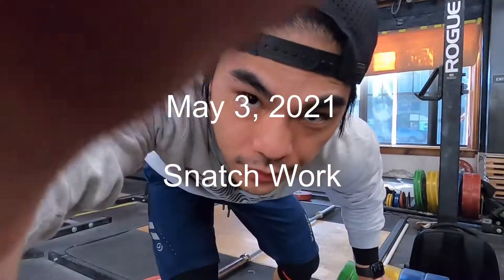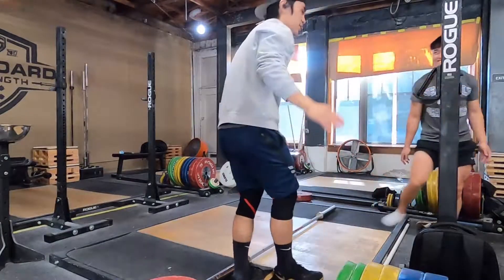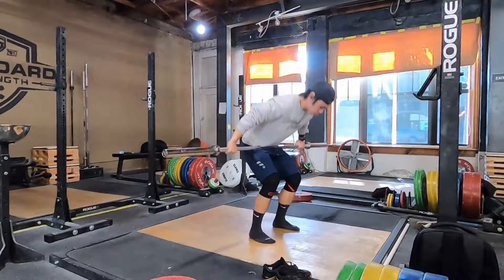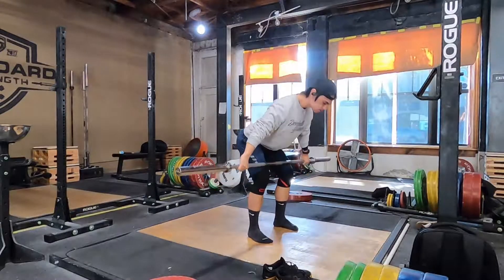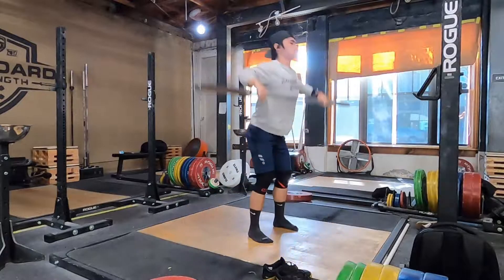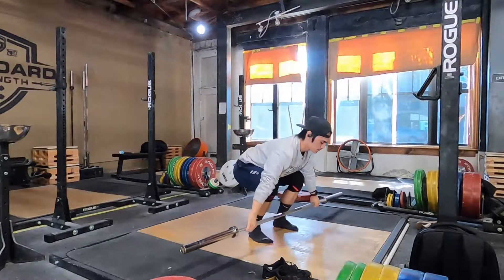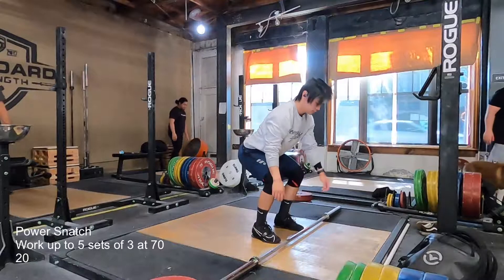Today is Monday, May 3rd, and I am sort of deloading this week — like a real, true deload. I haven't had one of these in a very long time, like 16 weeks or something. I think this is actually the 16th week of this training block, which basically means that for the last four months, I've just been training with progressive overload up to this point.